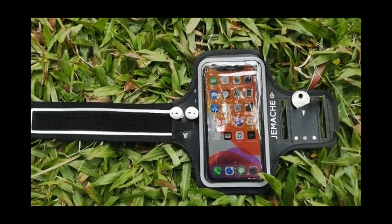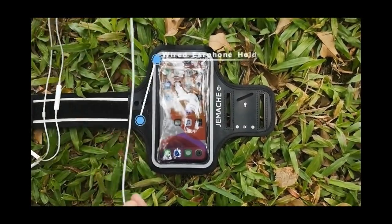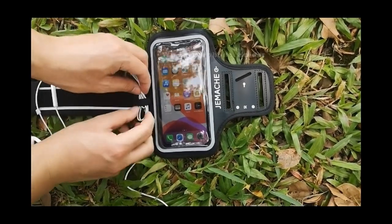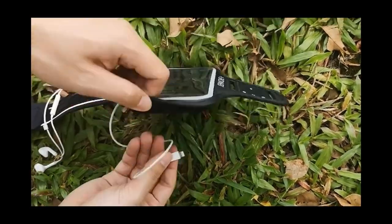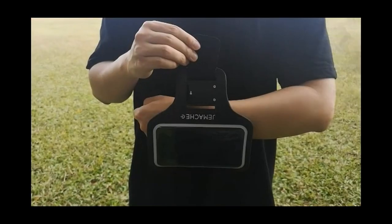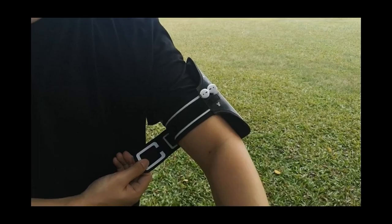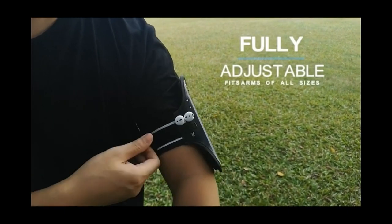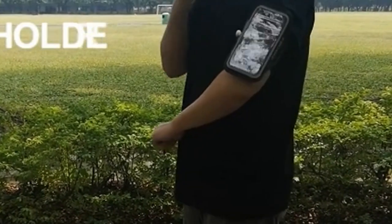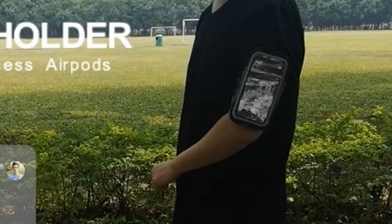What sets this armband apart is its thoughtful design with clearly marked power and volume buttons, so adjusting your settings mid-run has never been easier. It includes a built-in key pocket and rear pocket for house keys and credit cards. Navigating your playlist or answering calls is a breeze thanks to the touch-sensitive screen cover, and a reflective strip keeps you safe in low light.